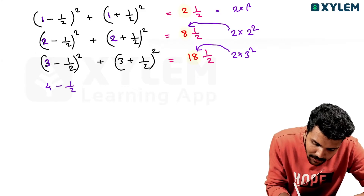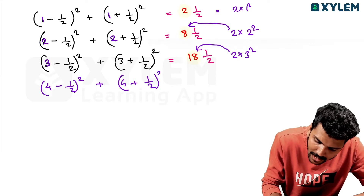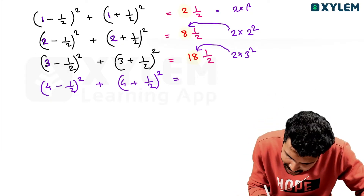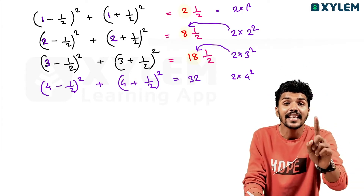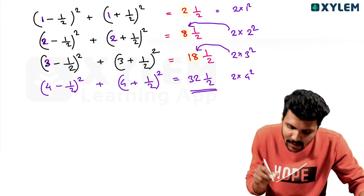What is the answer? (4 minus 1/2) squared plus (4 plus 1/2) squared is equal to — what is the answer? This number is 2 into 4 squared. That is 32. 16 into double. 32. 32 one-half.